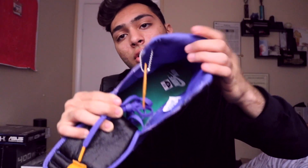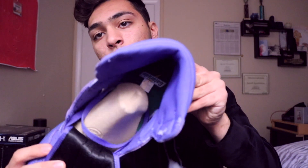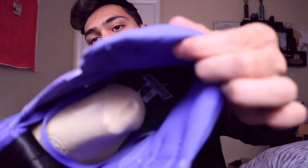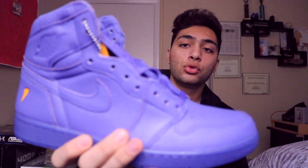Here are the purple laces — they didn't lace them all the way through. The insole is green with a white Nike logo in the back on the right pair. On the left pair the insole is also green but instead has a Gatorade logo right there on the heel. These are the purple Jordan Gatorade Ones.